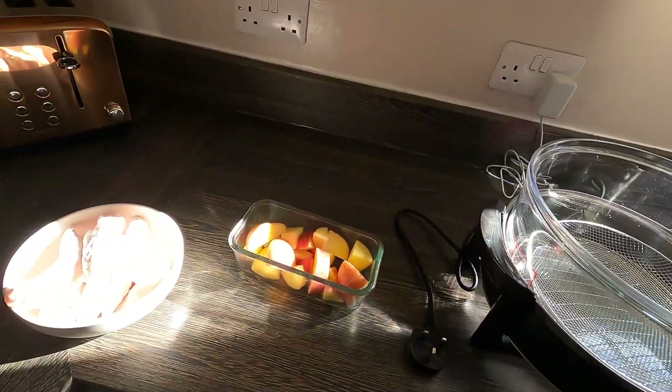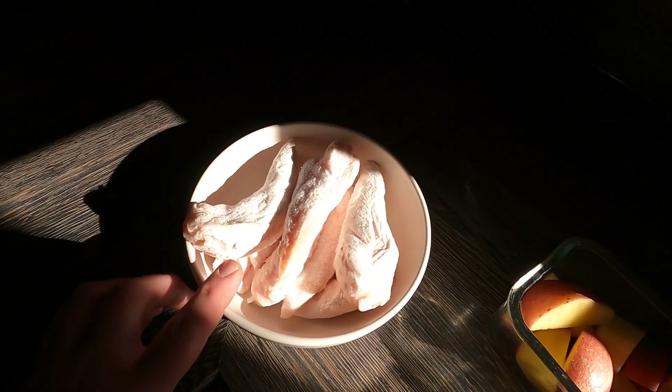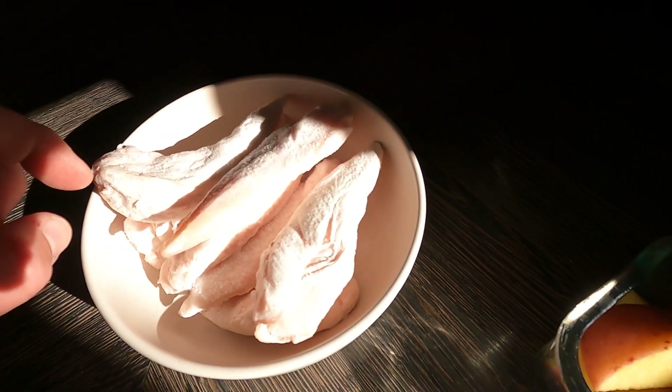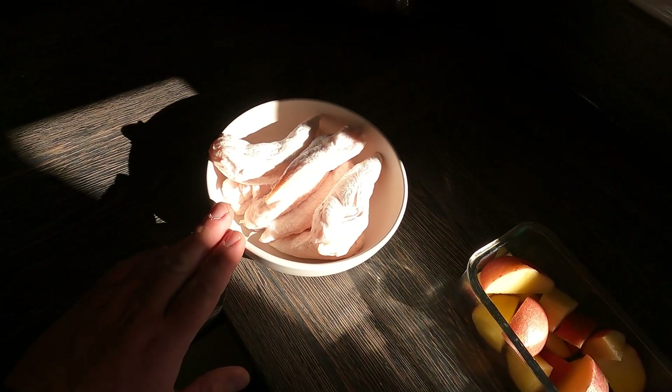I've got some chicken — these are just chicken strips. You can cook these from frozen, which is kind of what I'm doing. It's the Butters Choice chicken strips, about two pounds fifty. I've got seven strips in here and another four left in the bag, so this is about three quarters of the bag.